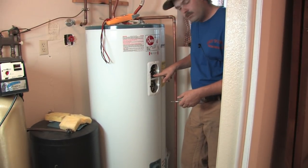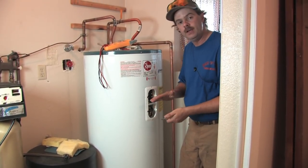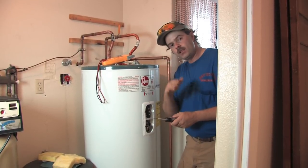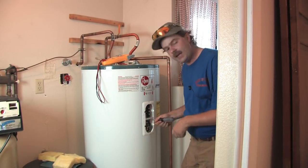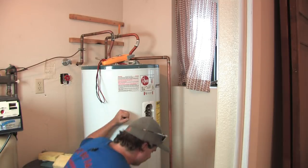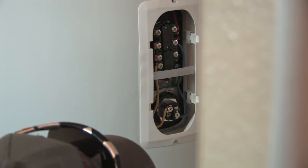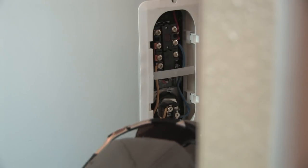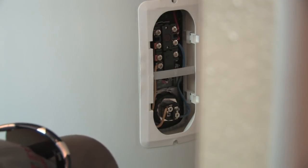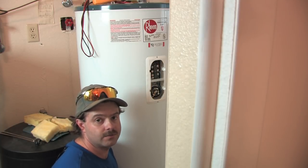Your top is going to be a little bit hotter than your bottom so that they don't alternate wrong. It's something that a lot of people don't know about but it's pretty important. Your lower element is usually one setting lower than your upper element, and each setting on these is about 10 degrees. Now, thermostats vary a little — some have numbers on them and some have letters. This one in particular has numbers and goes up to 150 degrees Fahrenheit.